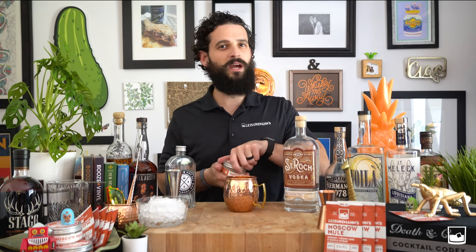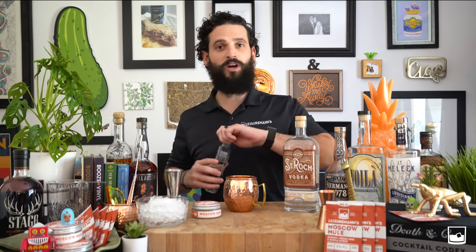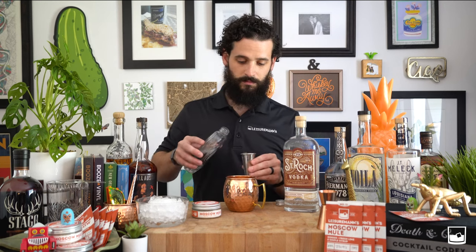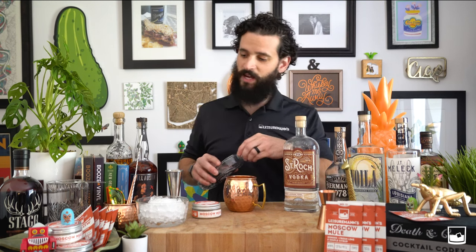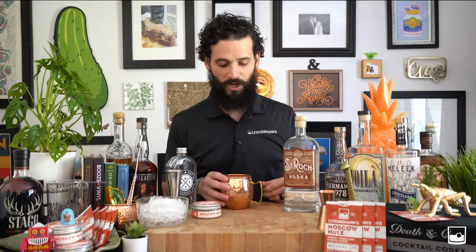Our mix has everything you need in it to make a Moscow Mule — you don't need to add any extra ingredients. To those eight scoops, we're going to add two ounces of some high-quality H2O. Swirl that around a little bit to dissolve the mix and water, kind of making your simple syrup. While we do this, we'll give you a little background on the Moscow Mule.